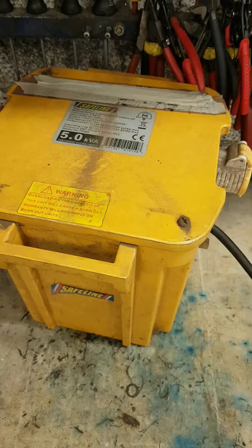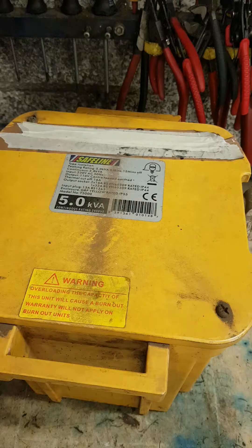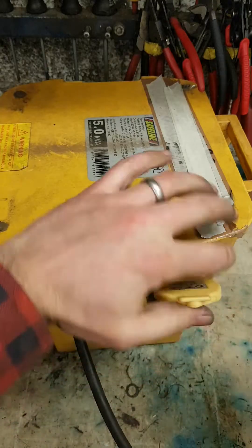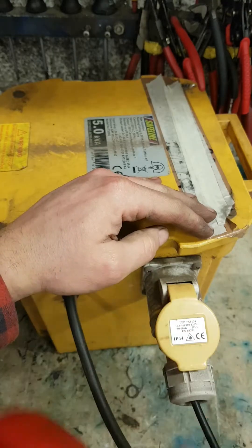5kVA transformer. Do we get sparks? No. Have we got power? No.